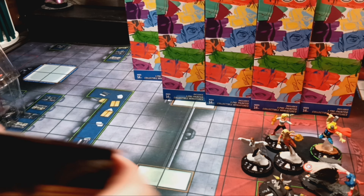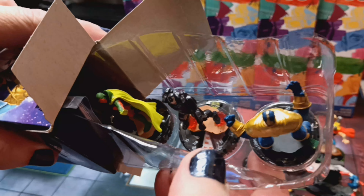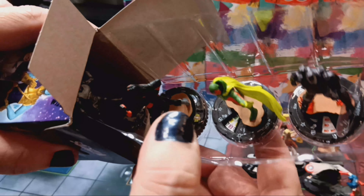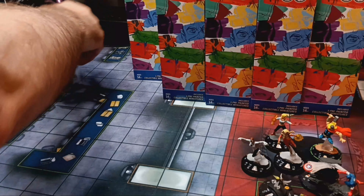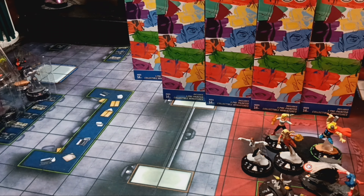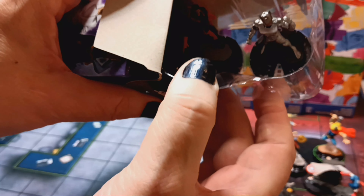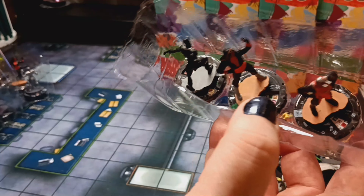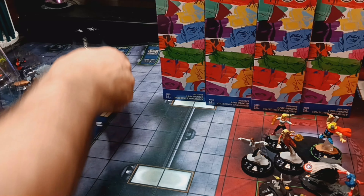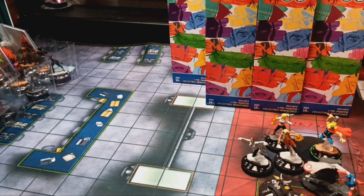Brick two. First booster, front left: Uncommon Thanos, another War Machine, Vision, Red She-Hulk, and another Ultron Drone. Second booster, back left: Ultron Drone, Falcon, Ant-Man, another Red She-Hulk, and Black Panther — starting off with some generics in the front here. Third booster: Monica Chang, Ant-Man, Luke Cage, Beyonder, and Doctor Strange. Nothing special as far as Super Rares.